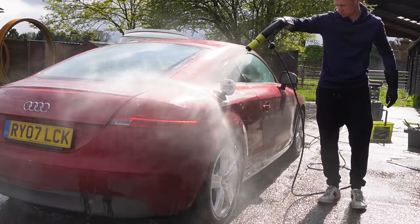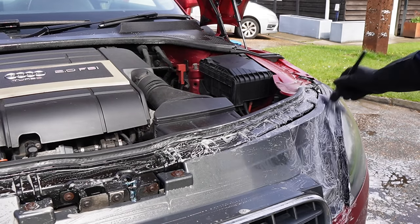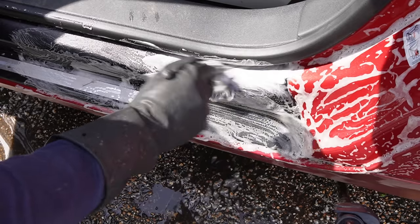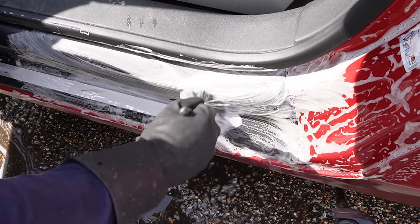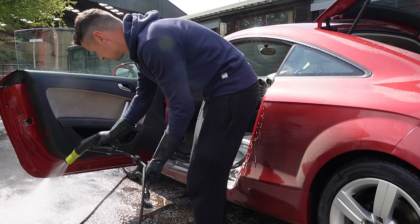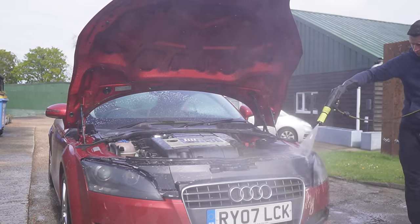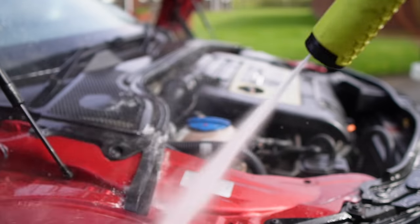For both the door shuts and the engine bay shut I copied the same technique as the petrol cap — a simple spray and a brush. The APC did manage to break down some of the light grease as expected, but not the heavy stuff. If you pressure wash around the outside of the engine bay, just take extra care in case of any sensitive electrical components.